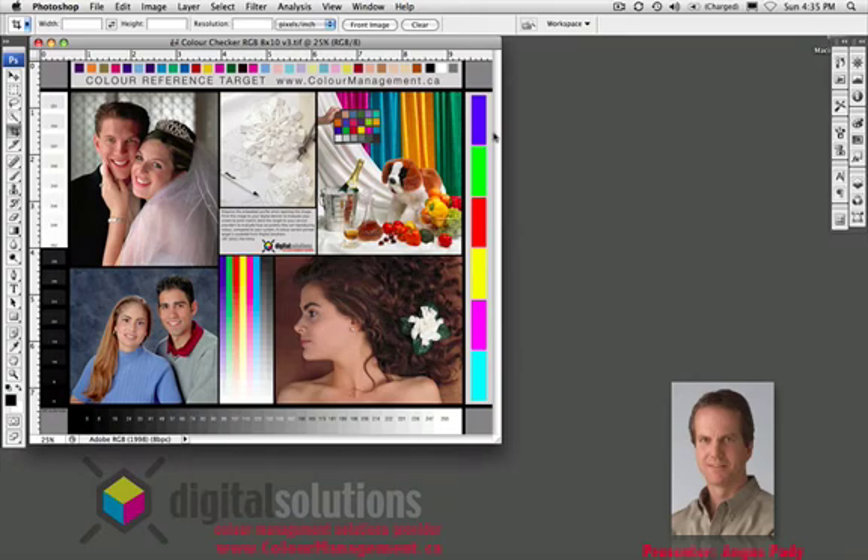Hi, my name is Angus Pady and we're going to talk about soft proofing in Photoshop. Has there ever been a time when you're looking at an image in Photoshop and you wonder what is this thing going to look like when I send it to a print supplier, or you send it to press, or you send it to your inkjet printer and you get a big surprise?